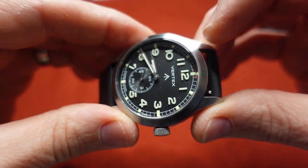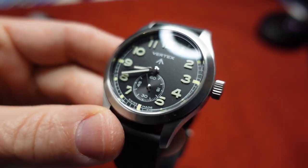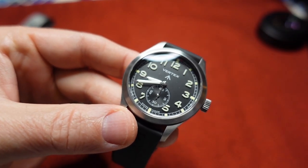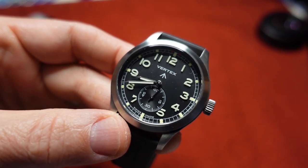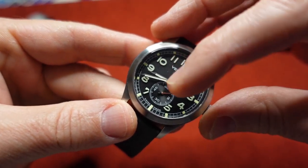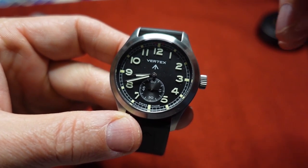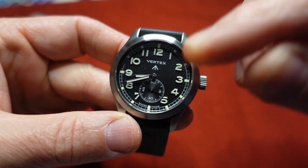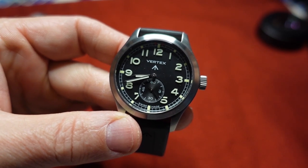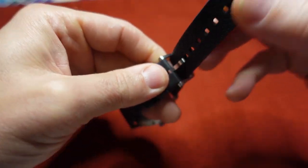You also have a very nice small seconds subdial at six o'clock. I'm not sure if it's radium brushing but we'll get macro shots in the review. The hands are so nicely done — nicely polished with a healthy application of lume. Vertex is very crisply printed on the dial, and that arrow I believe signifies the British military. Swiss made — very cool.